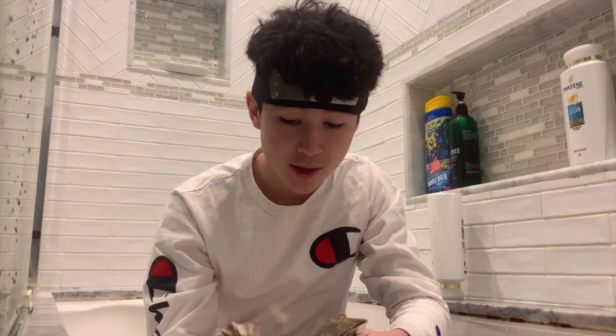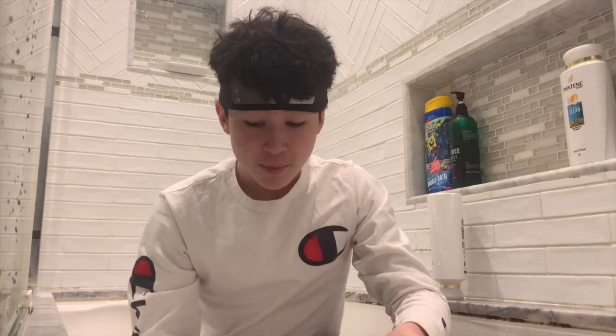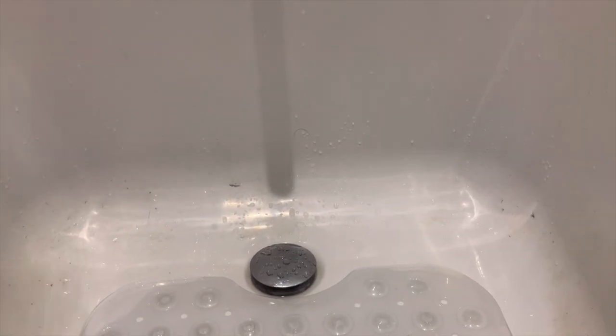Now we're going to need to wash this manga off because it's very filthy. Someone did this in their sink before, but I'm going to take it to the next step and use the bath faucet — I especially don't like filth on my manga, so I've got to take the extra measure. So we're just going to get the manga ready... there we go. Take it out — look at how clean this thing is, perfect!